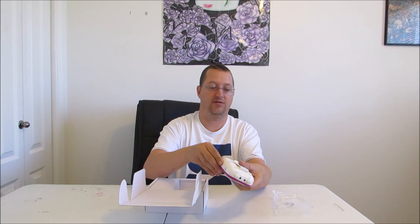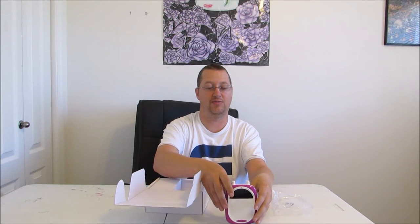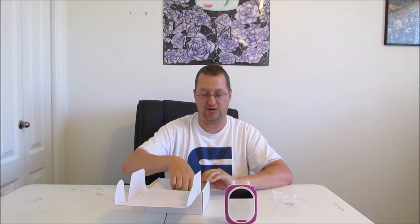It does have fairly decent feet. I think it can get knocked over pretty easy, but it's enough that it will stand there on its own, which is quite nice.